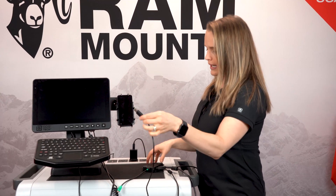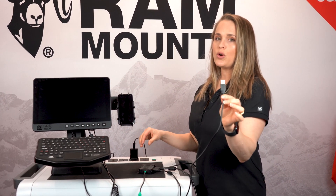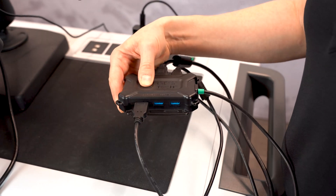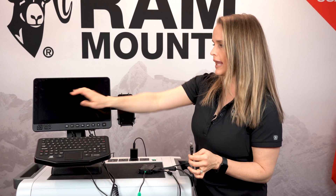Next, I'm going to plug in the USB Type-B cord. This is going to provide power and enable DeX to work with our keyboard and touchscreen.